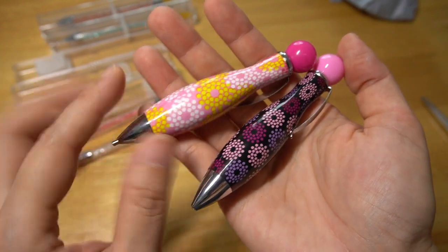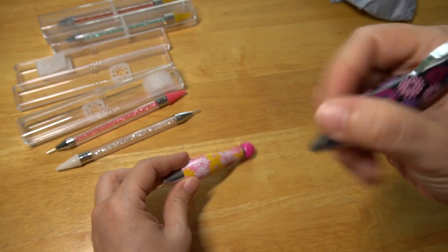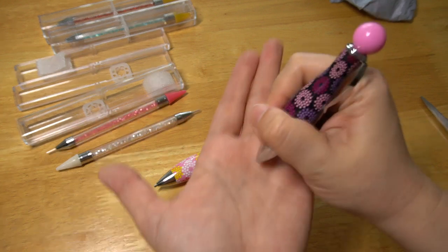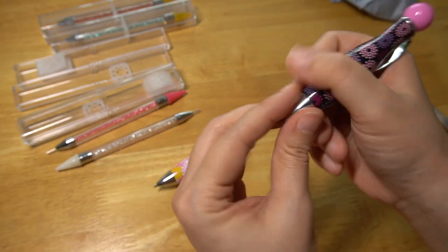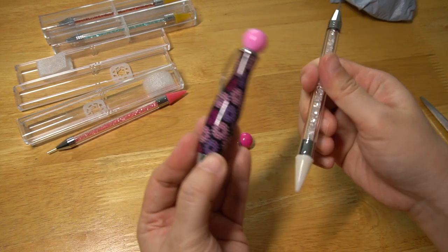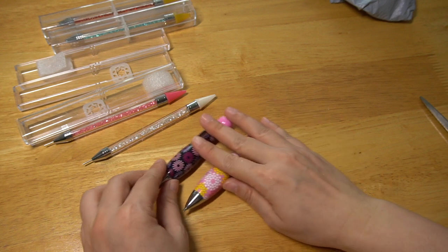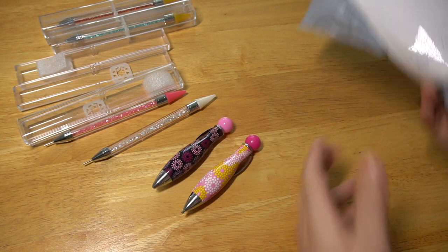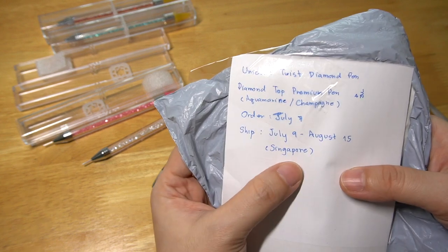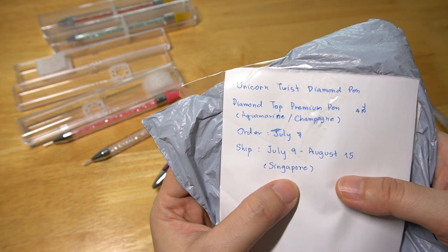I love the pink color, it's so cute. I think it fits on my hand. And the last packet shipped from Singapore, July 9th to August 15th.